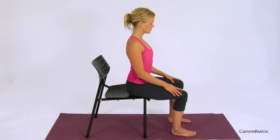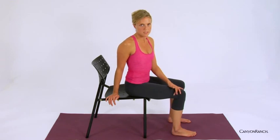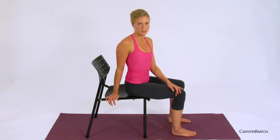Taking a deep inhale, and exhale. This simple sequence can be used whether you sit at a desk all day or you've been traveling, allowing yourself to create more space in the body to find freedom and ease, and allowing yourself to feel more alive throughout the day.